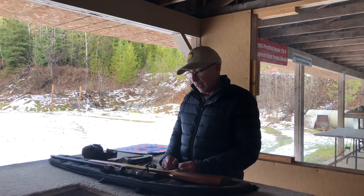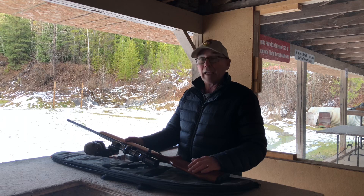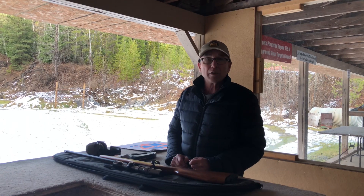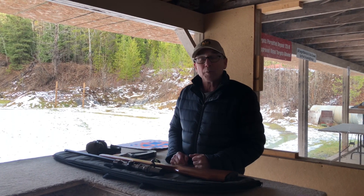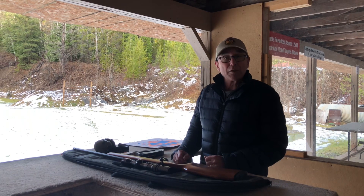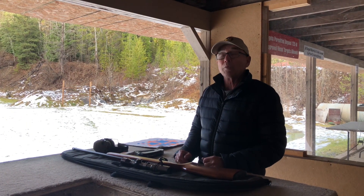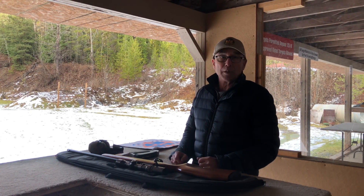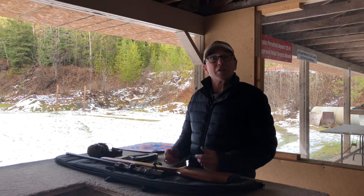The gun should not be loaded unless you're ready to shoot, and as you can see the action is open on the firearm so that anybody walking by can see that the firearm is safe. At the range if you're there by yourself it's pretty simple to monitor your activities. If the range has two or three people, somebody needs to coordinate between them on when the range is safe. Many ranges have lights — a red or a green light. In this range we rely on verbal communication between participants, and quite often it would be declared 'range is safe.'